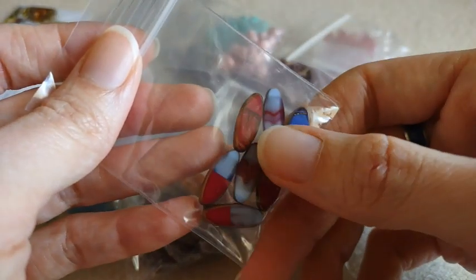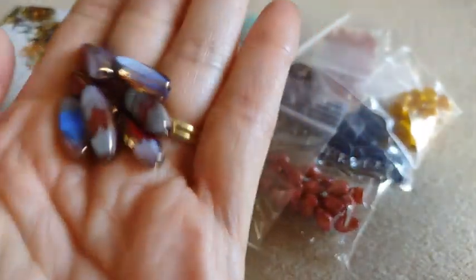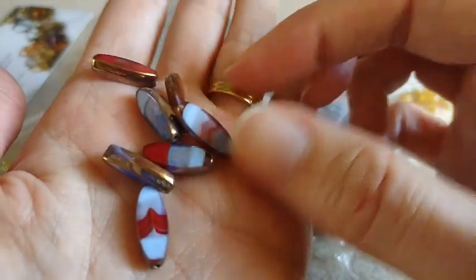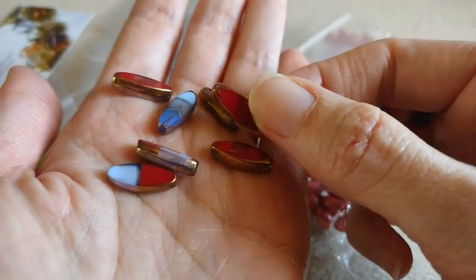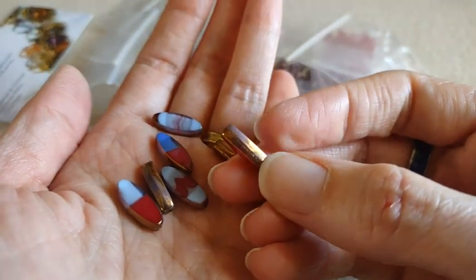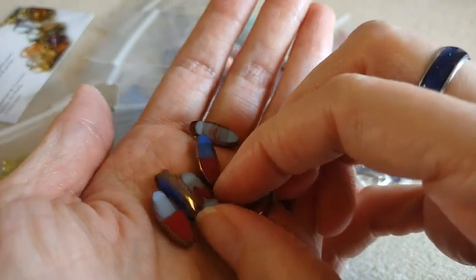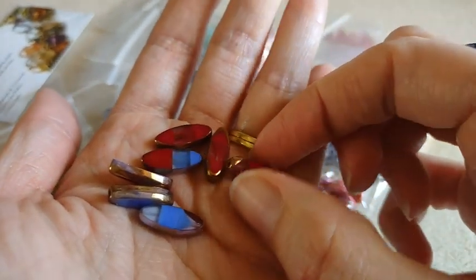These are the 7 piece Czech table cut glass marquee beads in a mixed crystal blue, red, white, bronze luster. Gorgeous, so pretty. I debated on whether or not to get another package of these and I didn't, but I should have. They're super pretty. Love those. They've got the bronze luster all wrapped around it and each one is a little bit different. I like that.